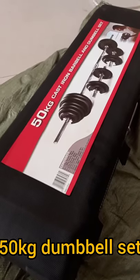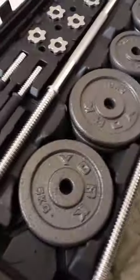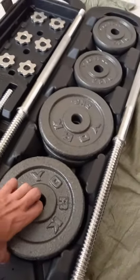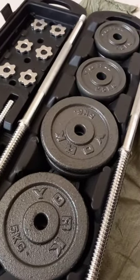Welcome to our 50kg cast iron dumbbell set. Here's what you get: all these weights, which add up to 40.5 kilos — an assortment of 5kg, 2.5kg, 1.25kg, and 0.5kg plates.